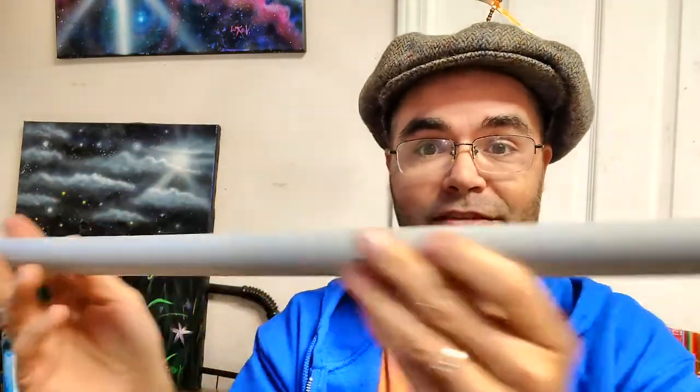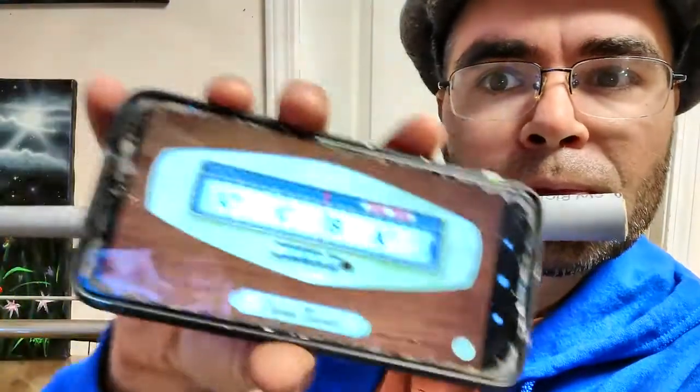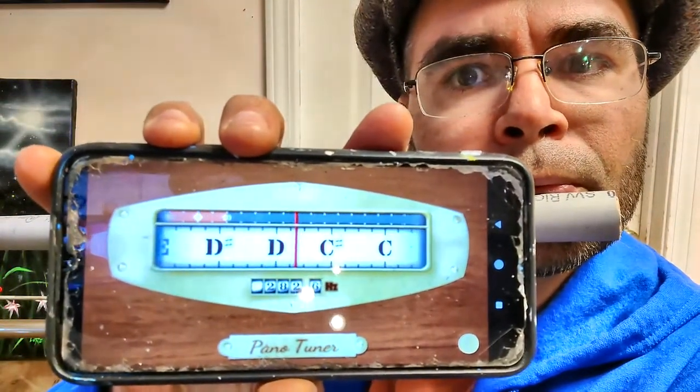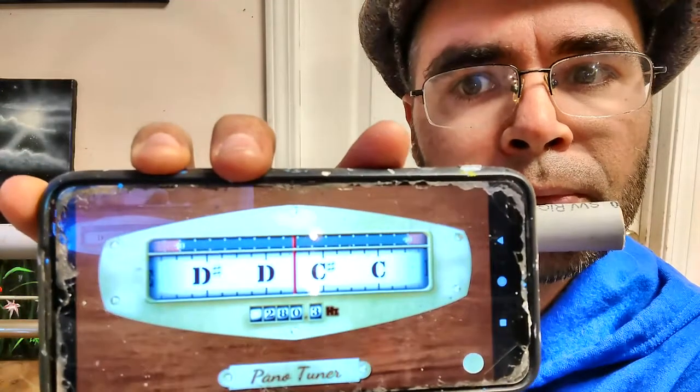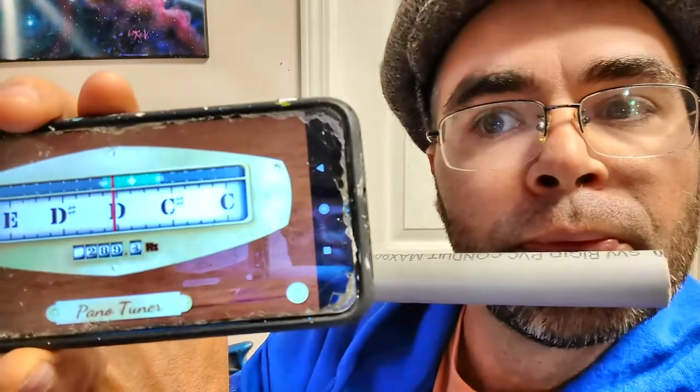To make this a D, I have to make it a higher note. That means I'm going to have to make this shorter. I'm going to have to cut off a little bit here, and we're going to see if that is the right length. We'll keep cutting it back little by little until we get right to the right length. I cut the end off just a little bit. Let's see how much the note went up. I think you need to cut a little bit more, though. Let's try this out — you tell me if it's the right pitch. Yay! We finally got it to the right tuning. D.